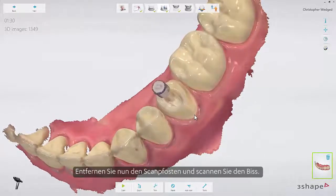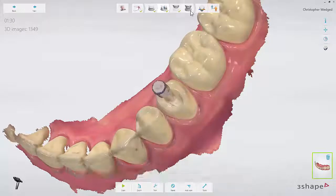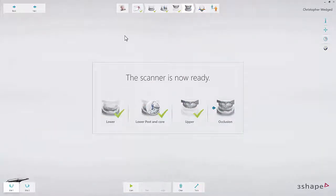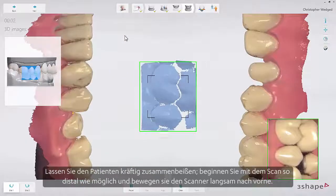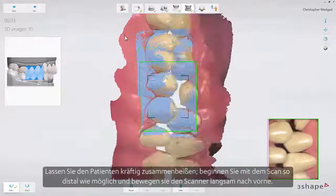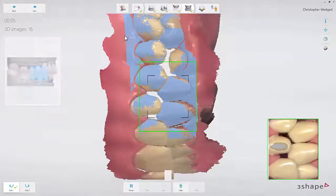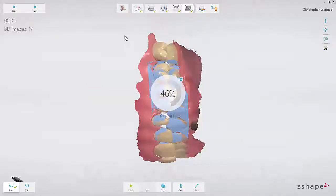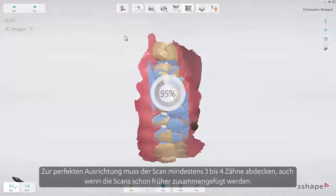Now remove the scan flag and scan the bite. Follow the software scanning tips for the best results. Ask the patient to bite firmly and start by scanning at the most distal position, moving slowly forward. Both scans will snap into position and the jaws are aligned. The scan should cover at least three to four teeth for perfect alignment, even if scans snap together earlier.